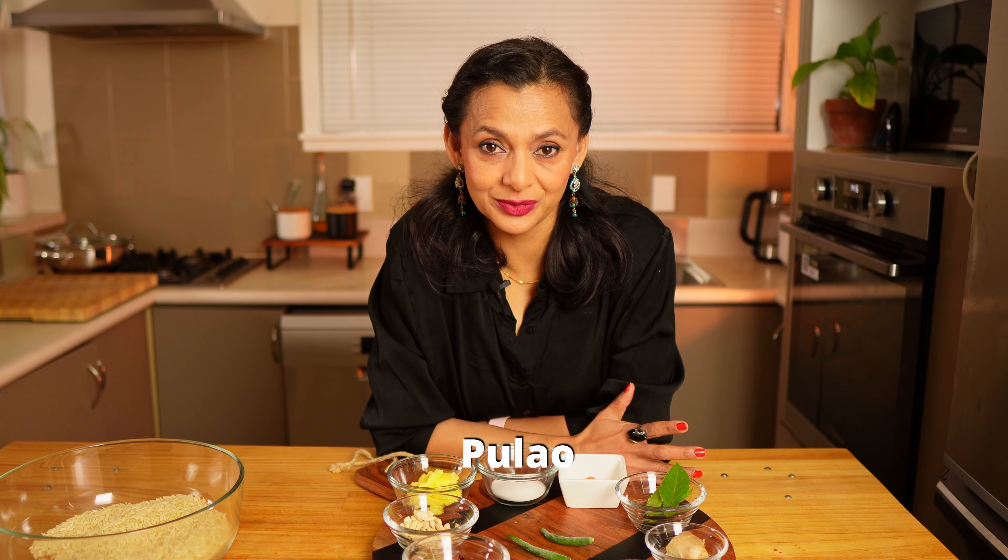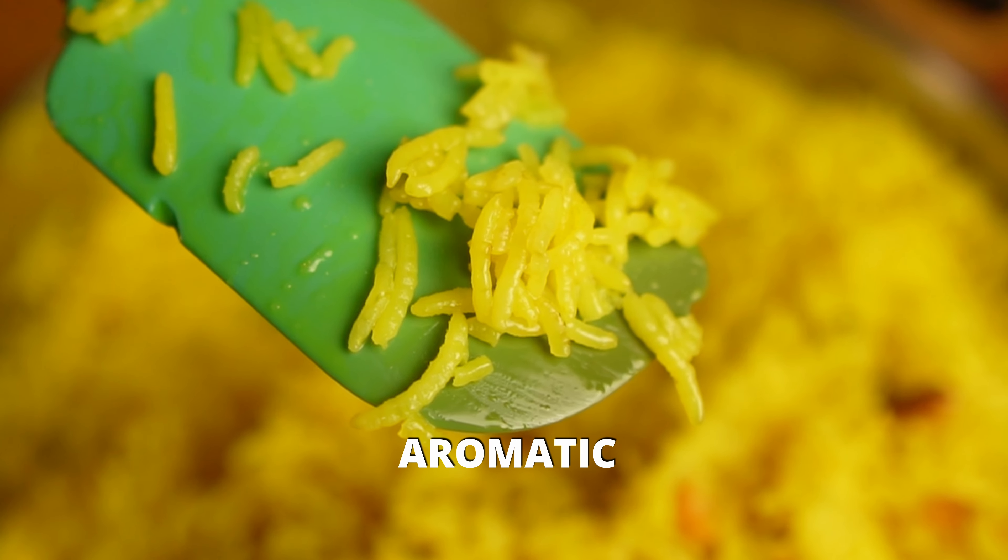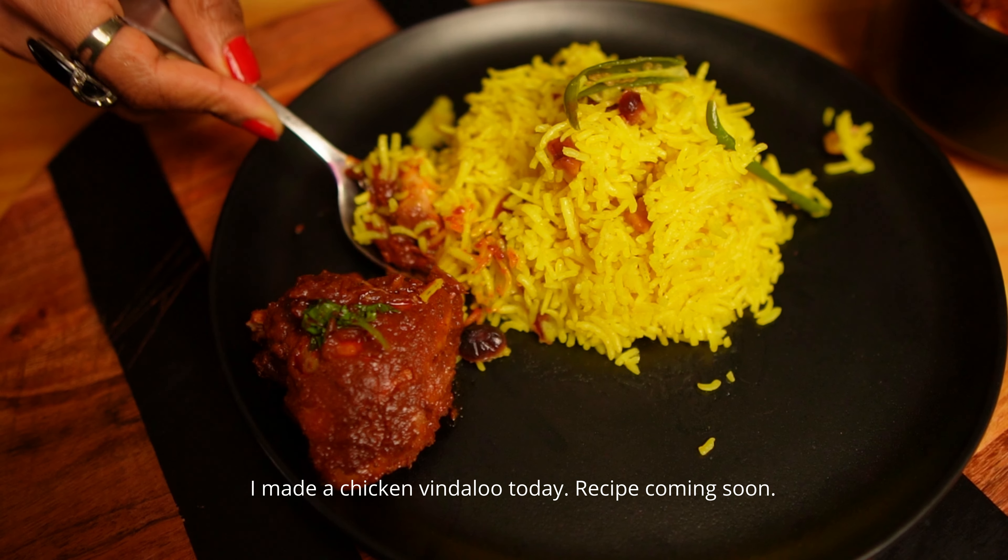Pilav rice, pilaf or palau is basically a rice which is seasoned with herbs and spices. There are many variations of this dish but today I'm going to share my version, inspired from the Bengali Mishti Pulao or Bashanti Pulao. Mishti means sweet and this pilav rice will be aromatic, sweet and delicious.